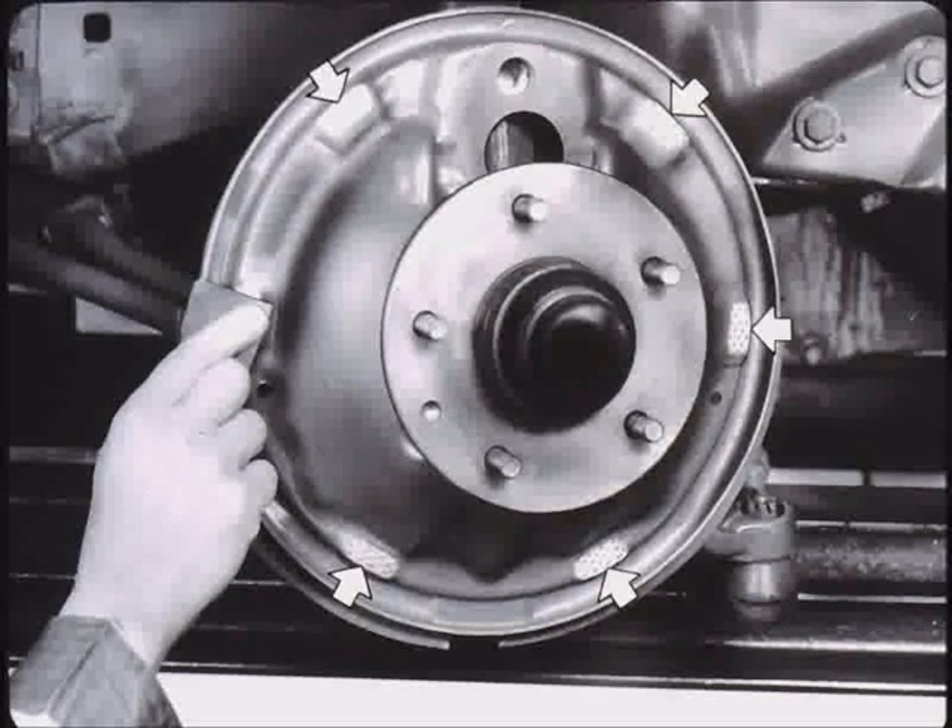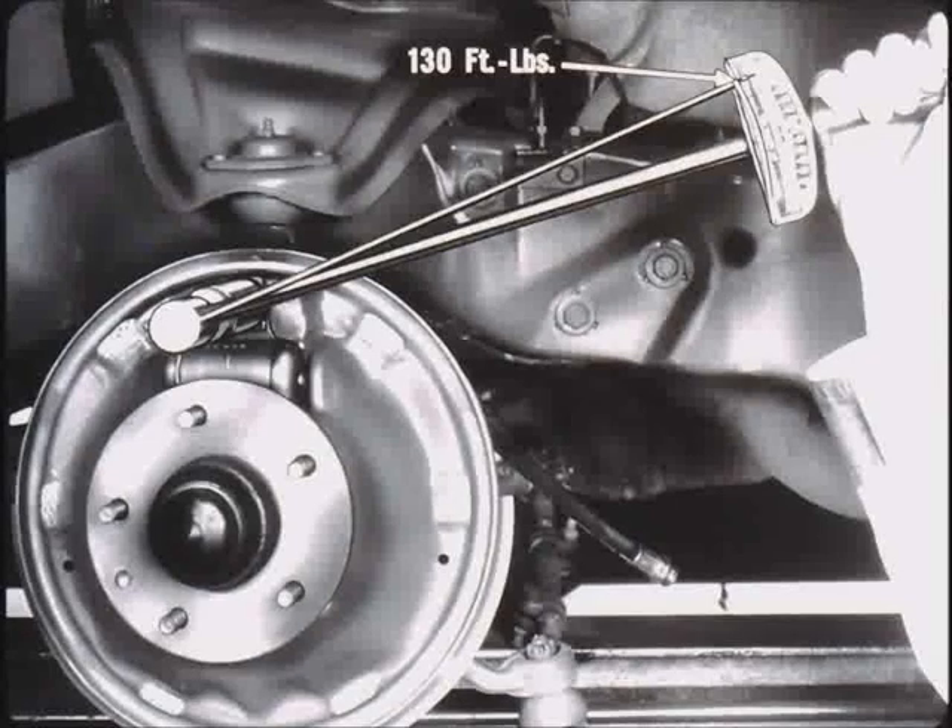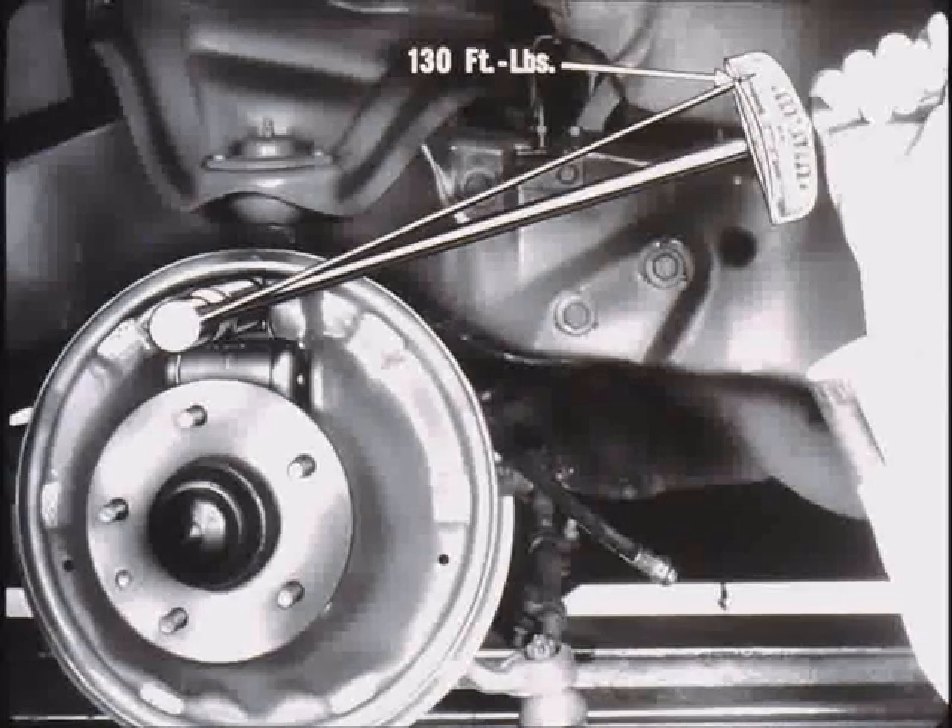Check the tightness on the backing plate attaching bolts. Next, secure the cylinder to the brake flange plate with a threaded anchor pin or cap screws. Tighten the pin to 130 foot-pounds. Peen over the flat washer to lock. Install the brake line or hose.